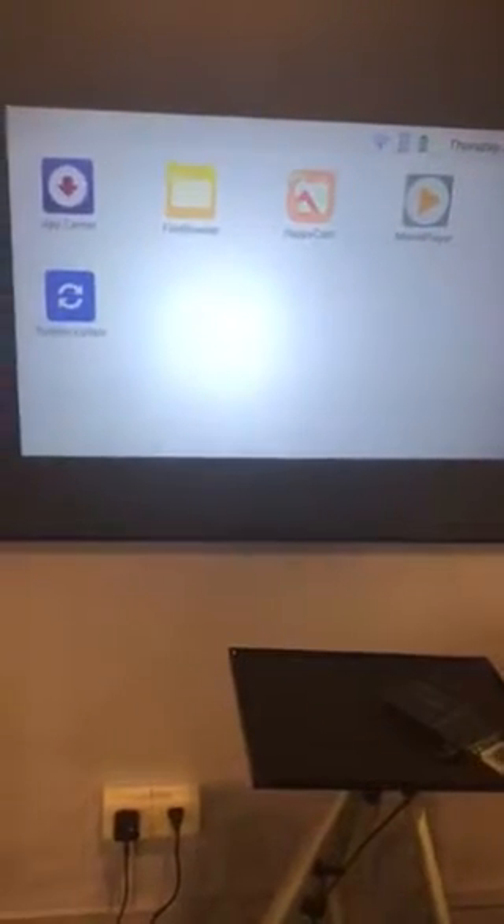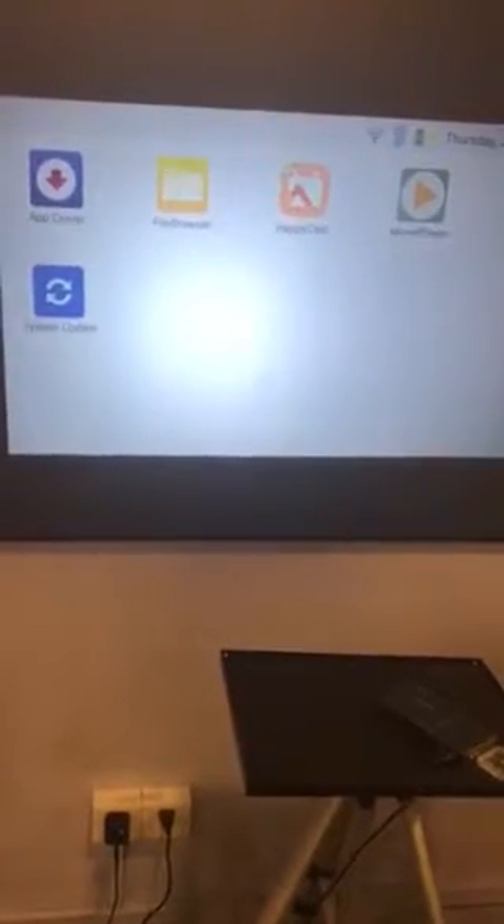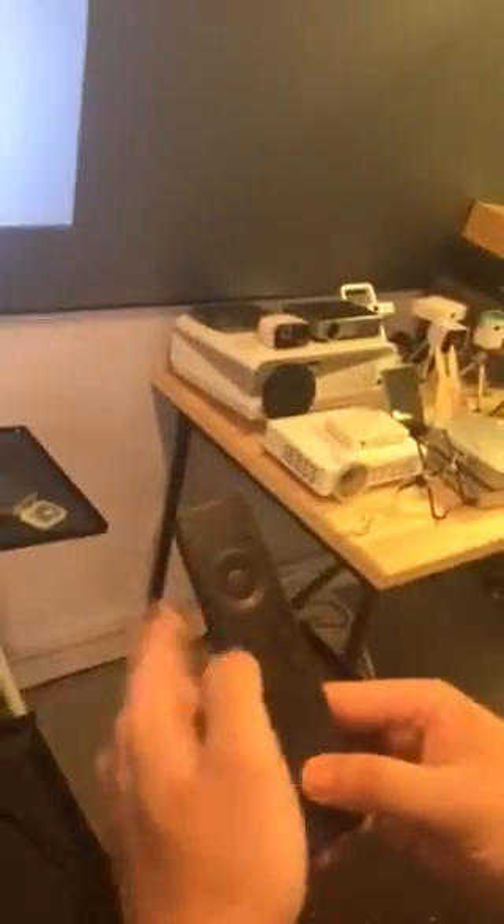If it's still not working, please check if you have a battery inside, and make sure the remote control shows a red light — here.